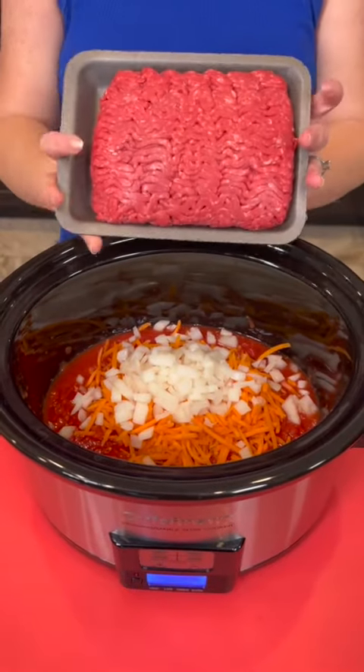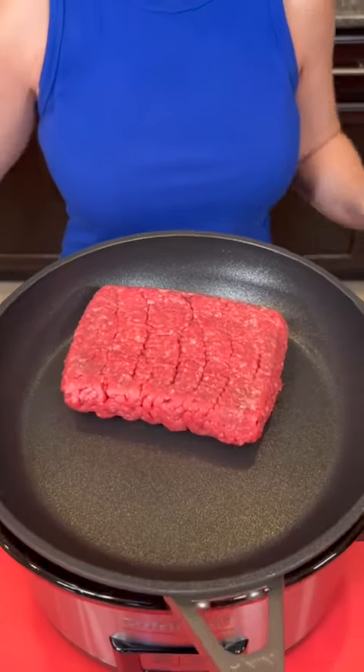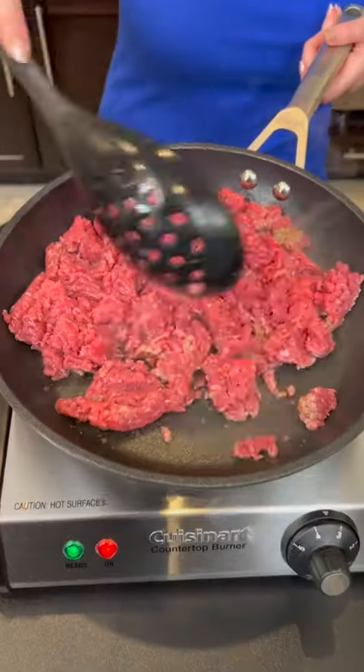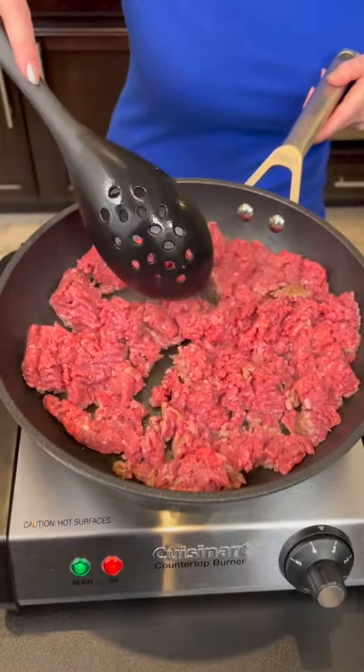Now we've got one pound of extra lean ground beef. We are going to brown that in our pan. Tell me though, do you think there's a difference in the tube ground beef or the tray? What do you think?